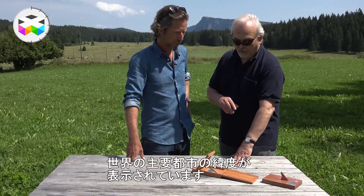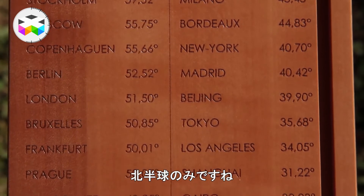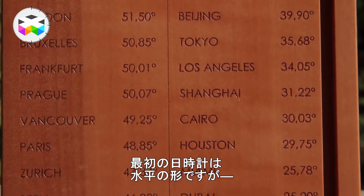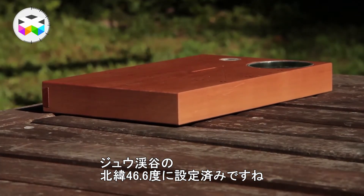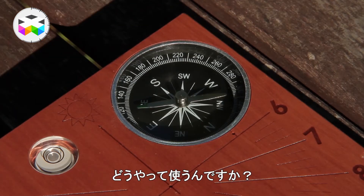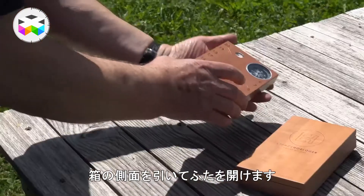You have all the latitudes of the main towns on Earth, but only on the northern hemisphere. The regular horizontal sundial is fixed to the latitude of Vallée de Joux: 46.6 degrees north.